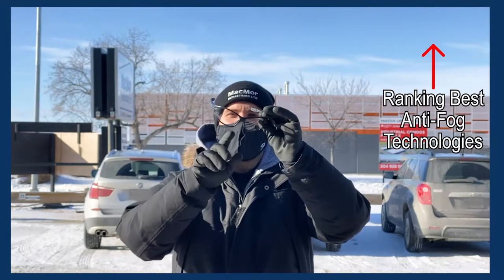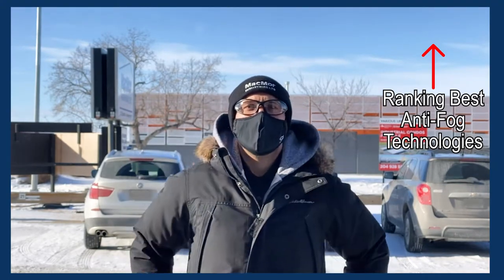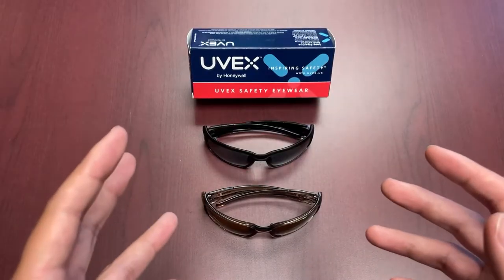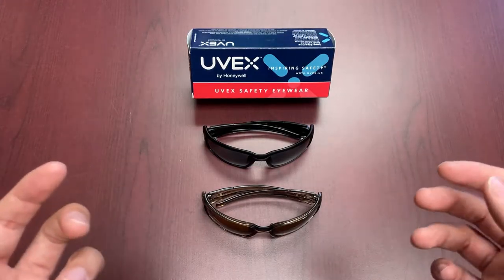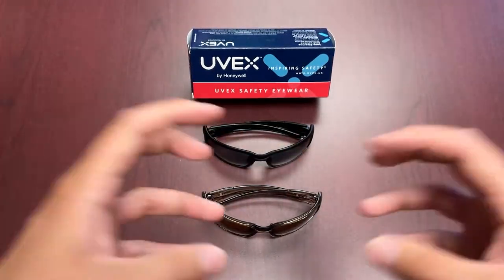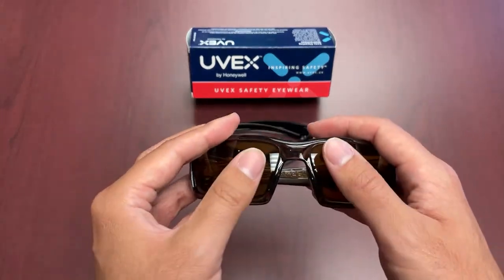We've done a previous video showcasing the Hydroshield lens's potential, but to highlight it here: this lens technology features an anti-fog coating that lasts about 60 times longer and delivers about double the scratch resistance compared to standard coatings on the market. It uses hydrophobic and hydrophilic technology — it absorbs and repels moisture — which is what makes it so top tier. The lens gets saturated with moisture, creates a thin film, and pushes out beading water, preventing that thick, coated fogging.